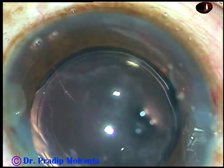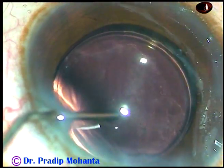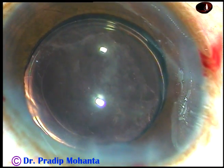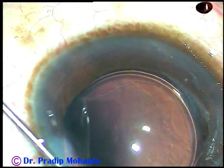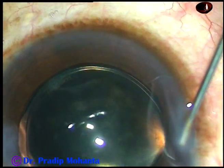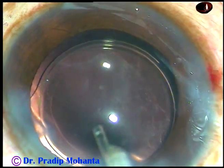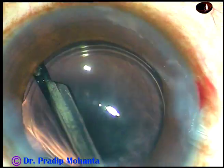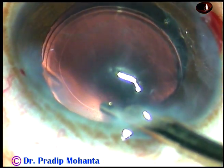And now a little bit of irrigation of the anterior chamber is being done to remove the viscoelastic that was in the lumen of the cartridge. This is a wash of moxifloxacin. Now I use BSS to hydrate the side ports — to hydrate the stroma on either side of these stab wounds — and the lips of these stab wounds are opposed by stromal hydration. And now this is the final lavage of the anterior chamber; the viscoelastic that sticks to the corneal endothelium comes out at this time. If there is any residual cortex, that is also removed, the anterior chamber is formed and the case is concluded.